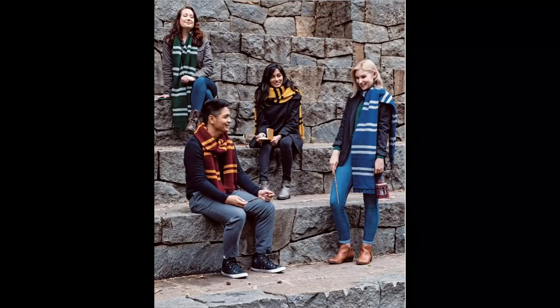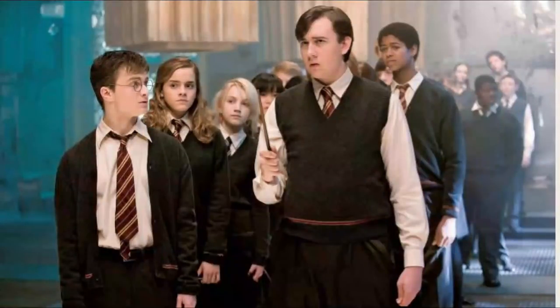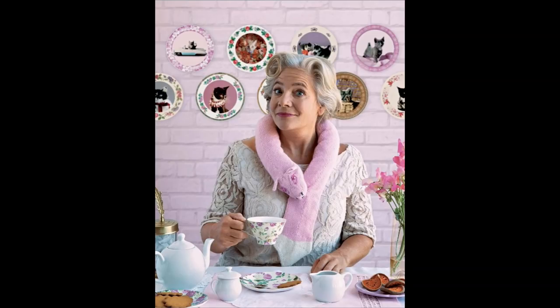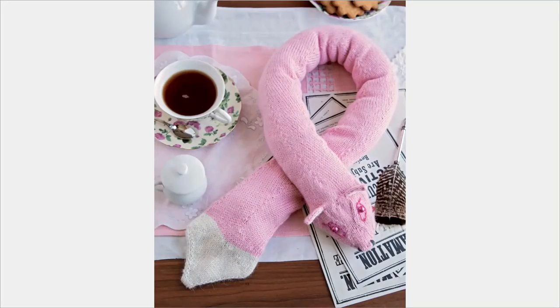Now we're moving into the house scarves — one for every house — and also the cardigans, which were part of the school uniform. They give you each of the colorways at the bottom and they all have the same trim. Here's a shot of them wearing them in the movie. I did not remember this scarf at all — this is supposed to be Professor Umbridge and she had a cat scarf. Luckily they included a picture of her wearing it, which I believe was in Order of the Phoenix.